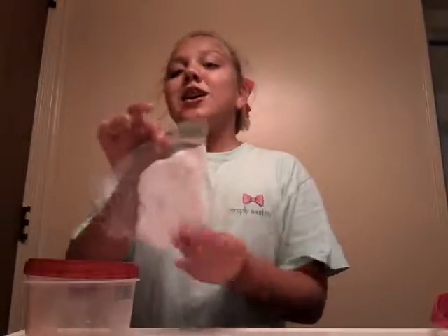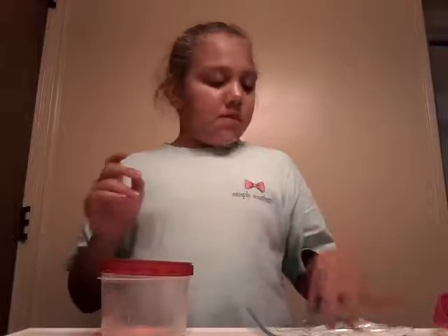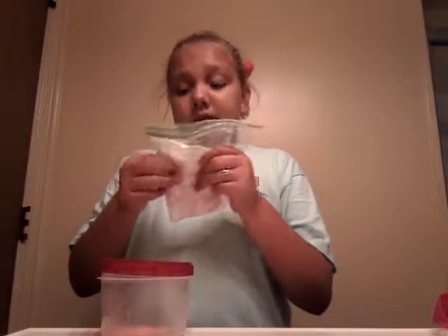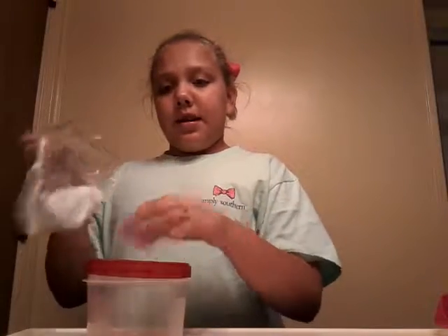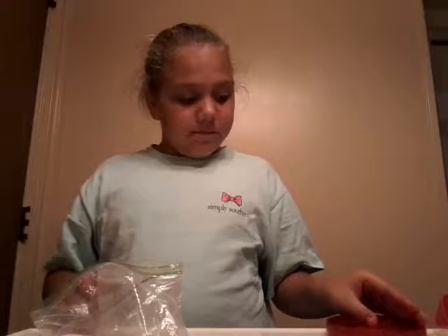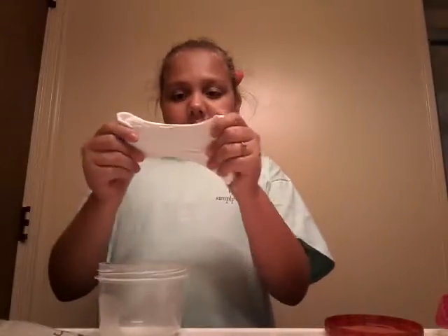Hey guys, today I'm going to be putting something in here to change the color. Here's my container. I think it works better with clear slime but I'm gonna try it out with this to see how it goes. I just had to use a bath in my past, but let's get started. So what I'm gonna do is put my slime in here first — it's very sticky.